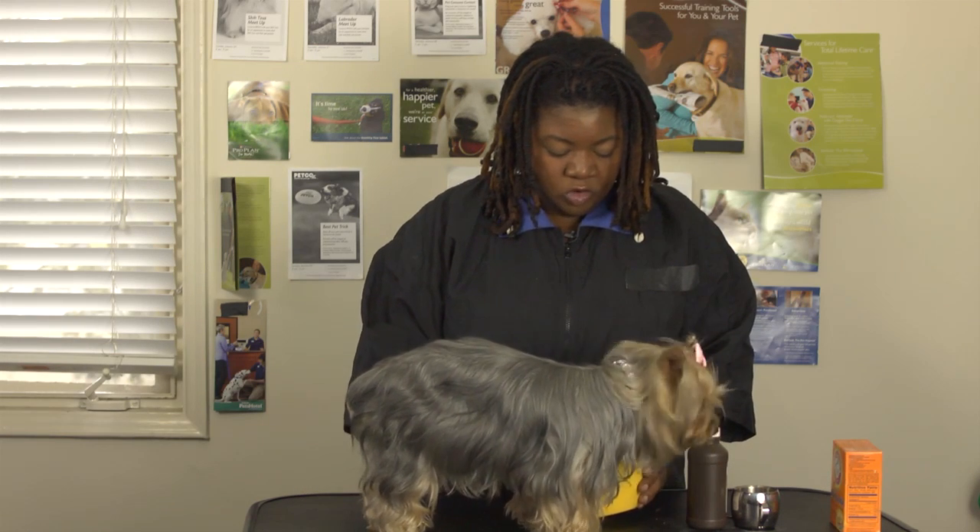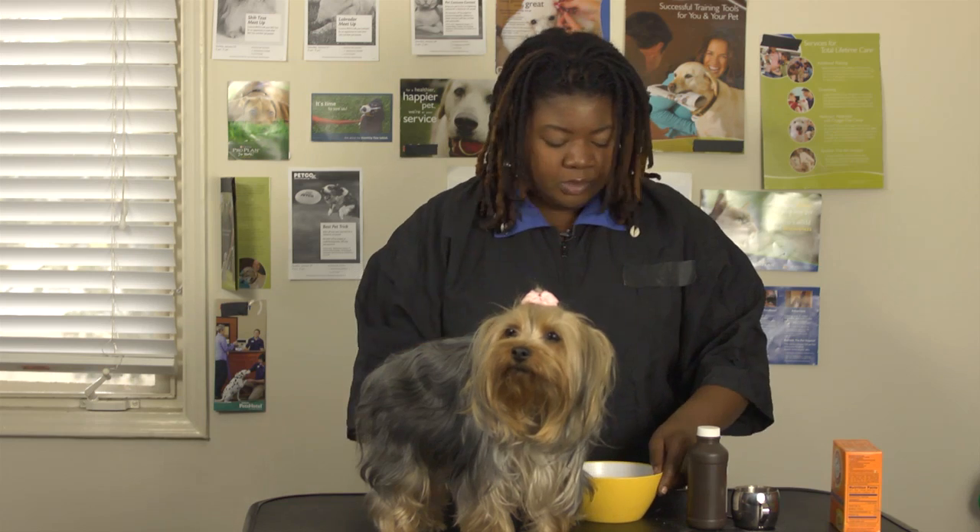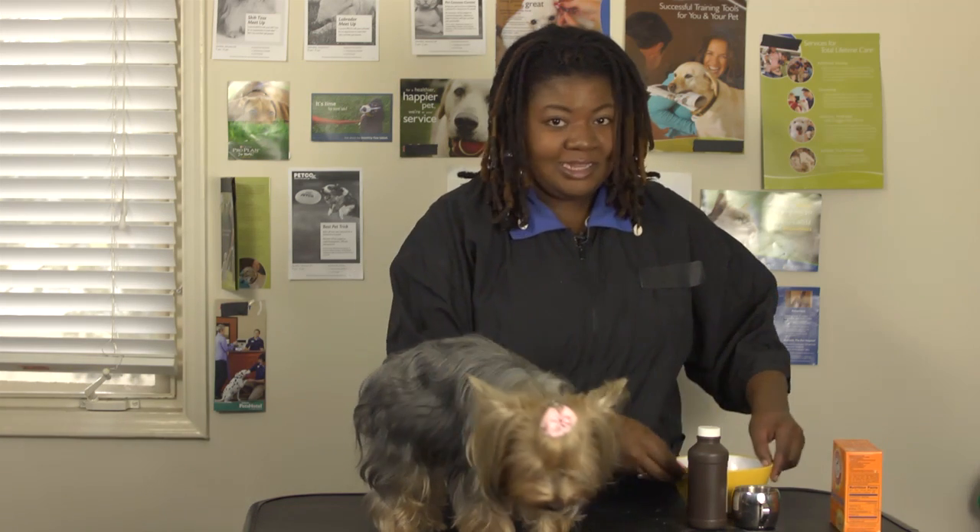Once you have the mixture ready, you're going to scoop it up onto your toothbrush like so. Now, how to get your dog to sit still for this — this is kind of tricky because a lot of dogs aren't always a fan of getting their teeth brushed. The more that you play with your dog's mouth, the easier and more fun experience this is going to be for them. Make sure you have some treats and practice.